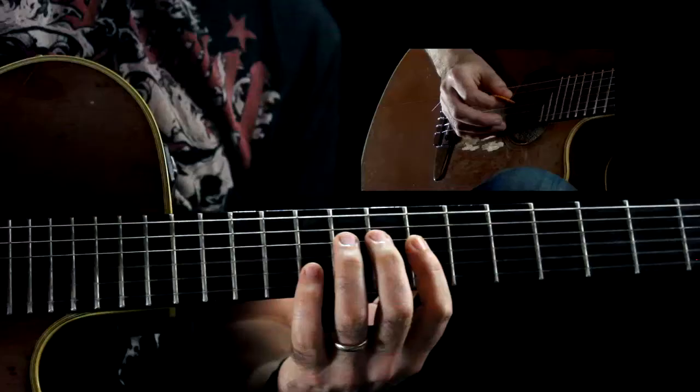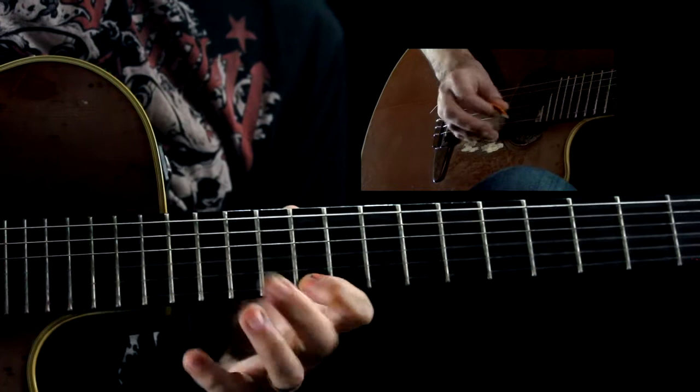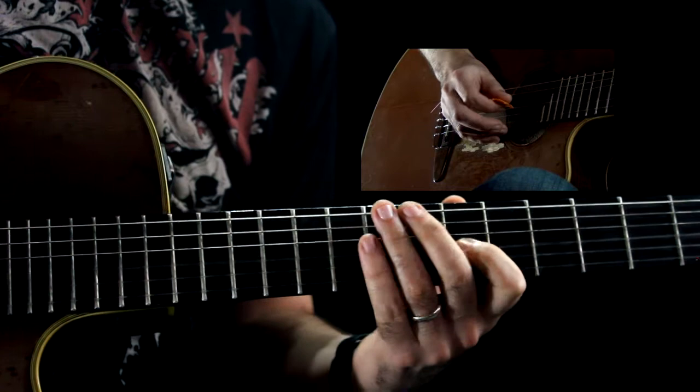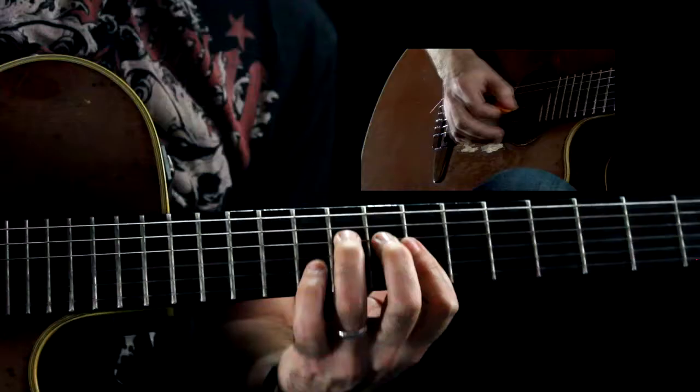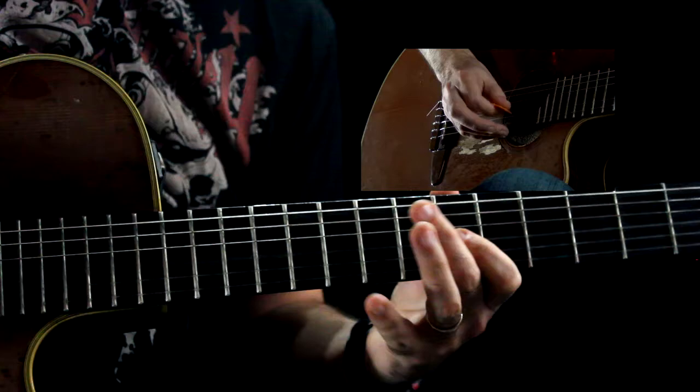This is going to be all sweep-picked. If you're noticing my right hand, it goes in one direction and then the other direction — not a lot of alternate picking, if any, on this lick.